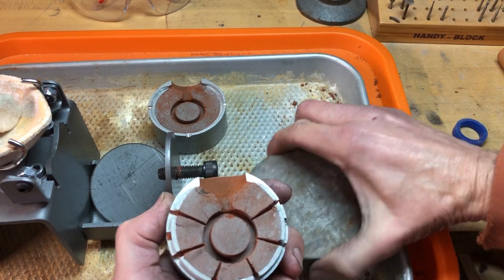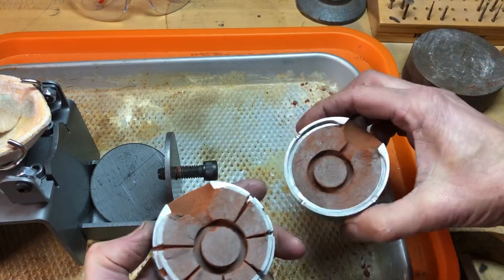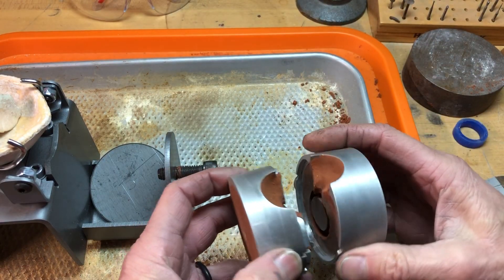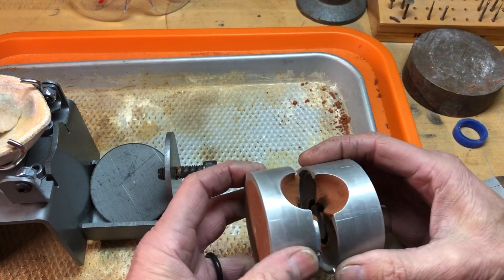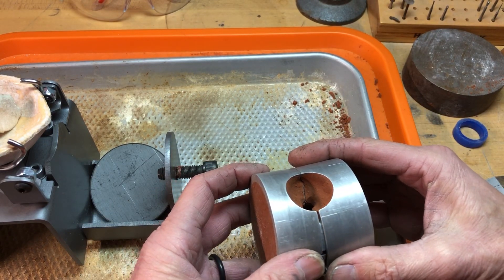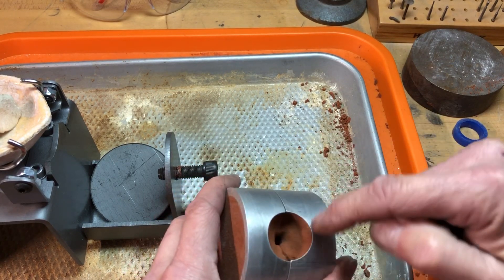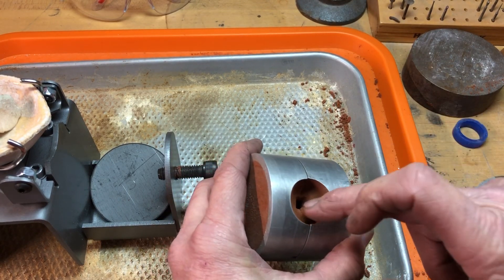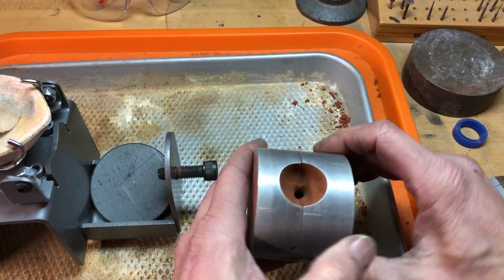The next thing — we're going to cast this. The other half is done and we're going to put the two halves together. You want to look down in here and make sure there are no little bits of clay — you want it nice and smooth.